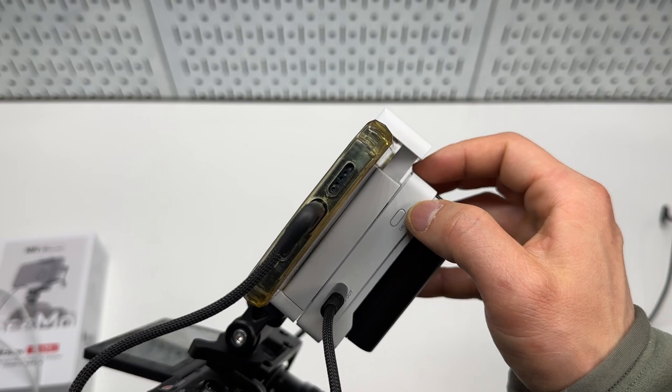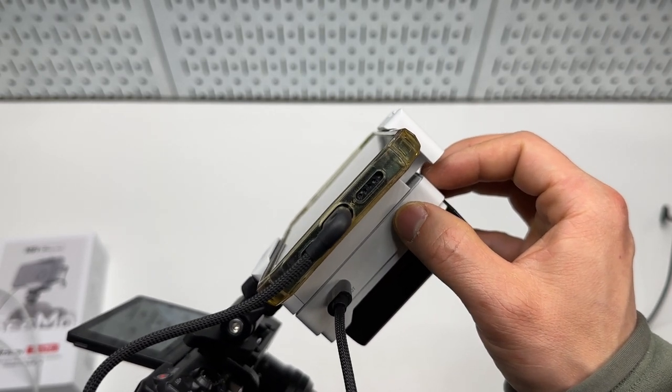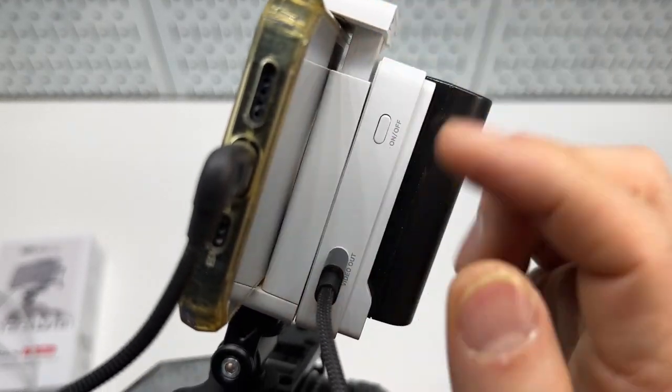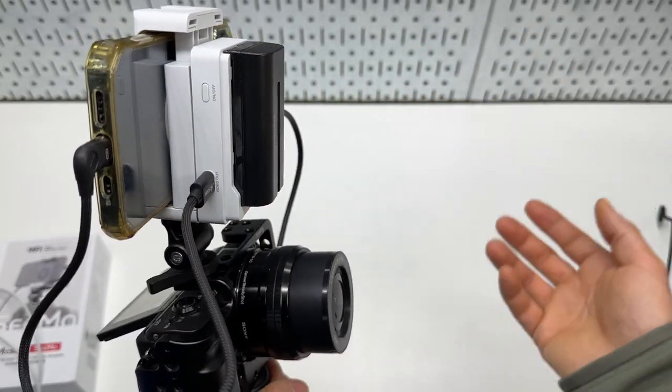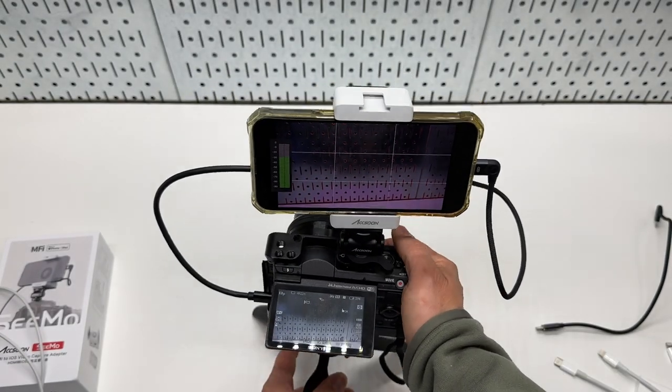The whole unit powers on or off by pressing and holding this button for about two seconds. It also displays the battery meter — four bars. I believe this battery should be able to last three to four hours no problem, so there is no need to get a larger battery pack for that.